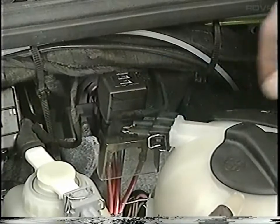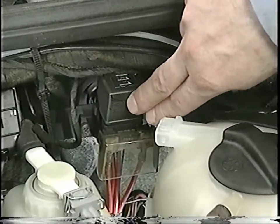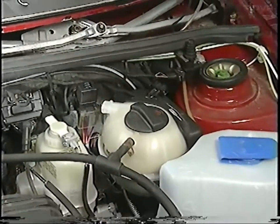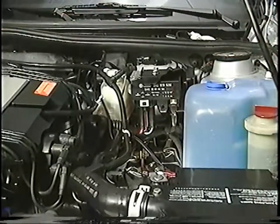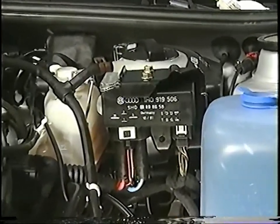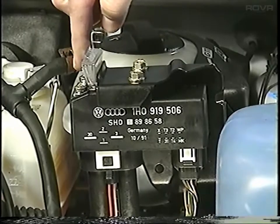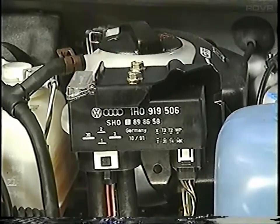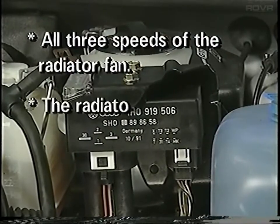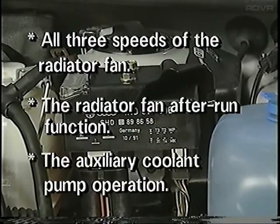On Passats, the fuse for the radiator fan motor is located next to the relays for radiator fan second and third speed, next to the shock absorber tower. On Corrados with the VR6 engine, the radiator fan fuse is located on a new control relay for the fan motor. This control unit operates all three speeds of the radiator fan, the radiator fan after-run function, and the auxiliary coolant pump operation.